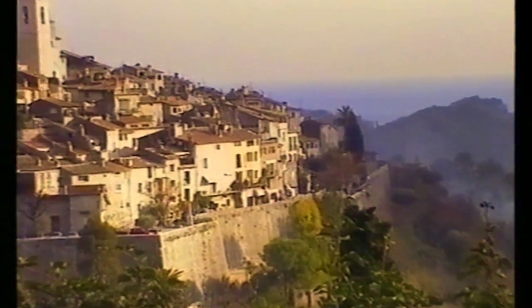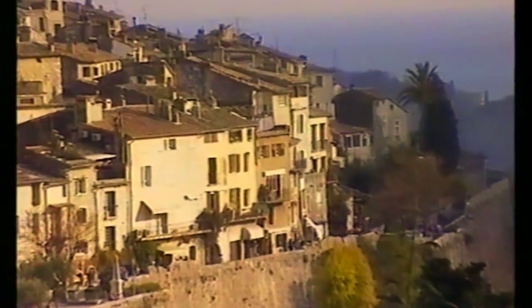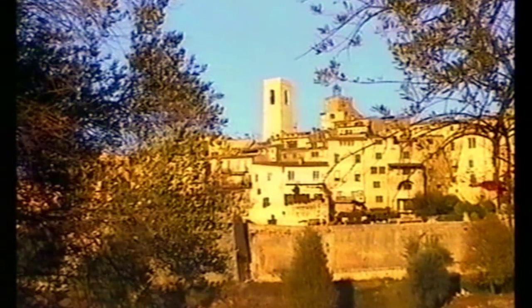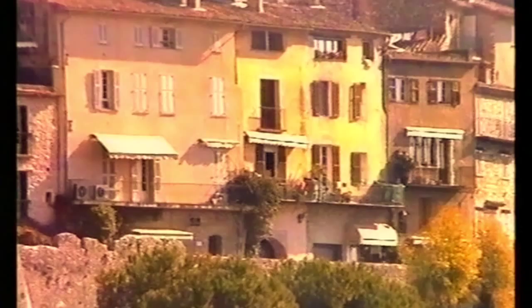Here we are at St. Paul de Vence, looking down over the French Riviera. It is in this environment that I have prepared these art classes for you. They are intended as much for beginners as for those who wish to widen their knowledge of painting. Together we are going to explore the colourful world of painting, a world bathed in sunlight and the joy of living.